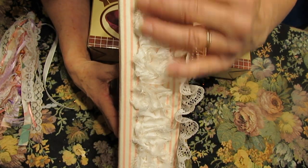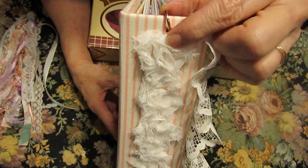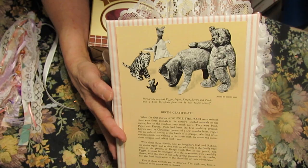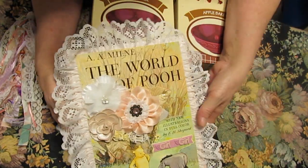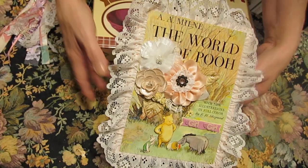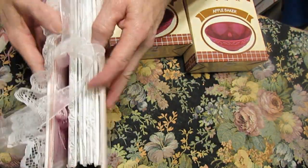On the side of the book we have some rosettes, a little eyelet with a ring. And the back is the back cover of the book. We have a ribbon closure.